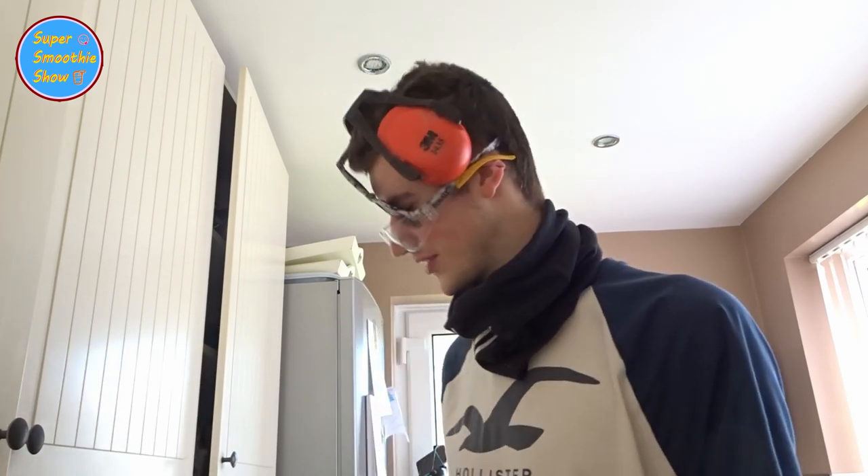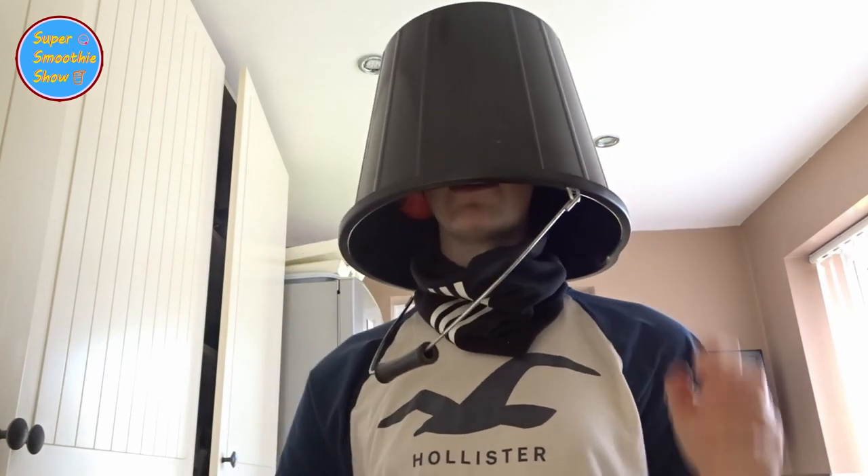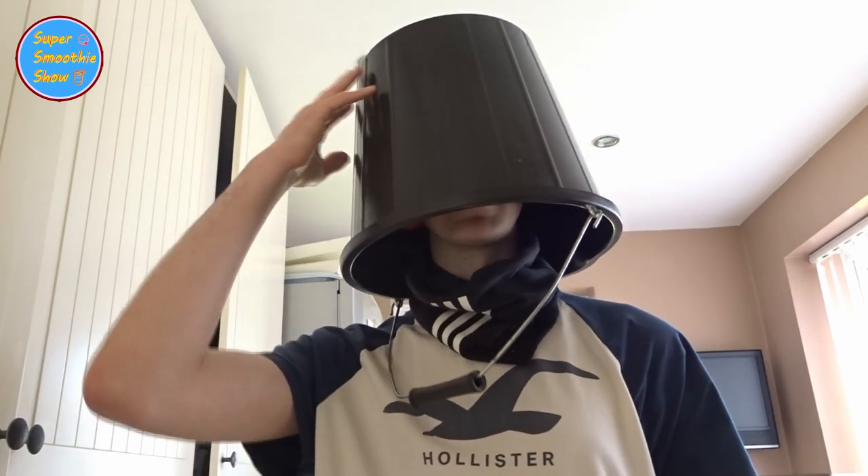So now we've got our ears protected, our eyes protected, and all our respiratory system protected. Obviously bits of chicken — potentially harder things like biscuits — could go shooting out of the blender and knock you out. People have died using the blender because things have gone and hit them on the head, or I'm guessing they have anyway. I couldn't find a hard hat, but I did find a bucket — so there we are, now I'm fully protected. My head's protected from the blender.